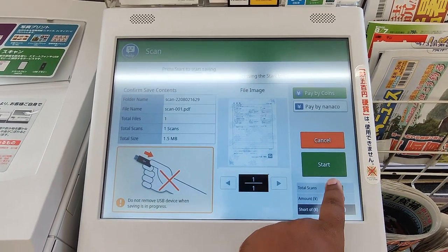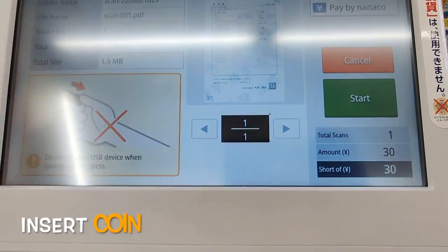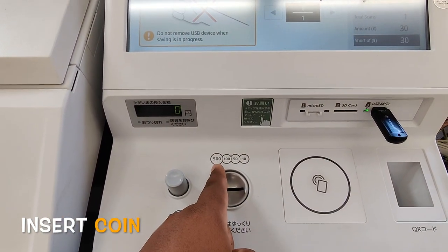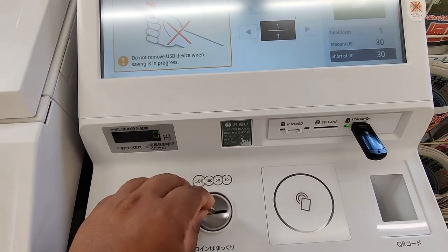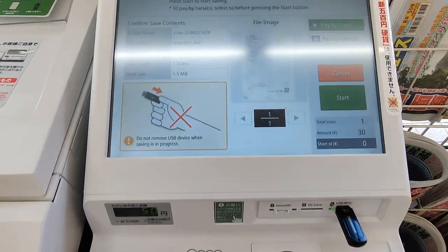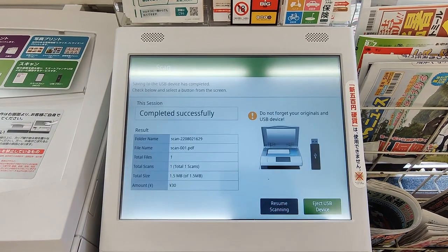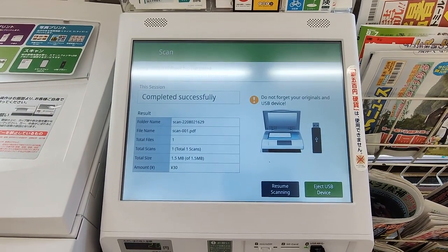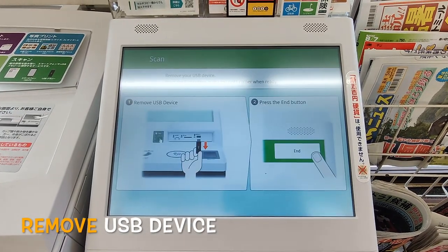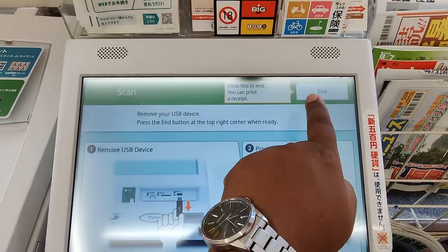Now I have to save this to the USB device and make payment of 30 yen. You can insert coins from 500 yen down to 10 yen. I insert the amount and press start. Successfully done — now eject the USB and press the end button.